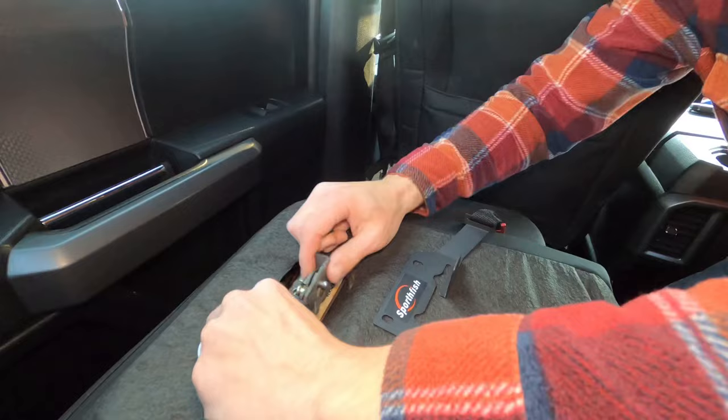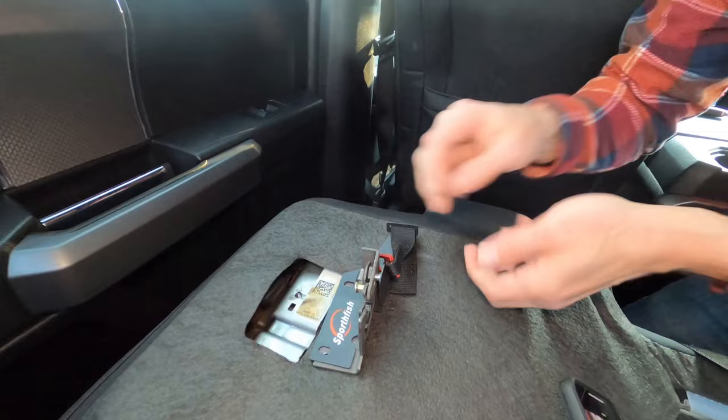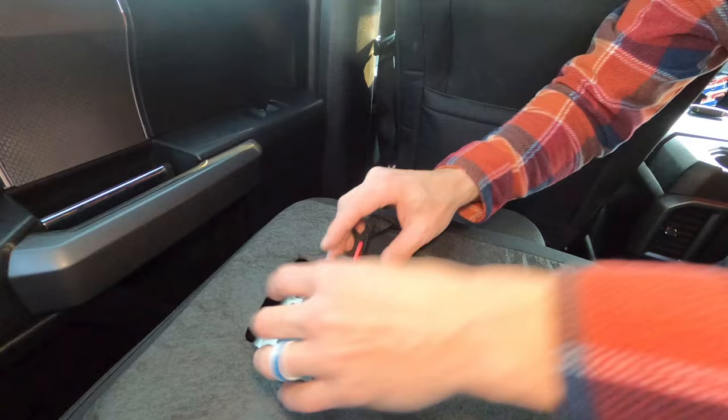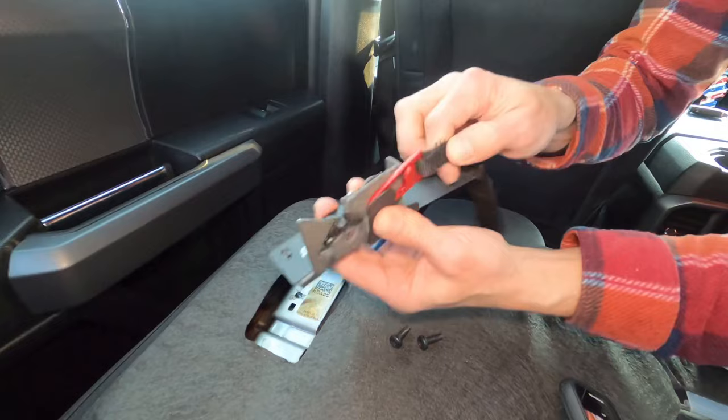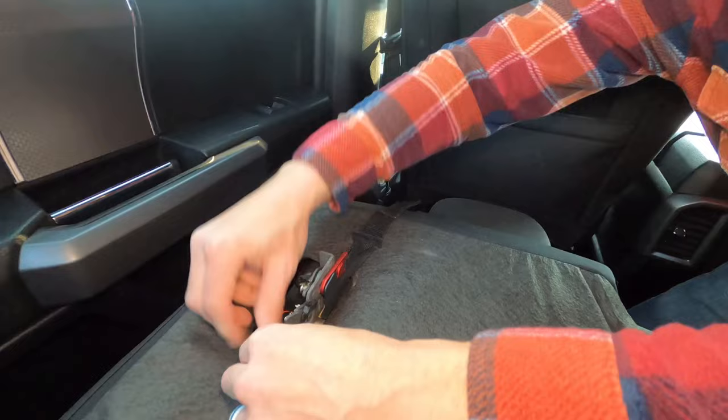Once you take your screws out, you install this on like that. This piece actually goes like that, and that's how you pull and release everything. Then you just reinstall this — it really couldn't be any easier. There you go.